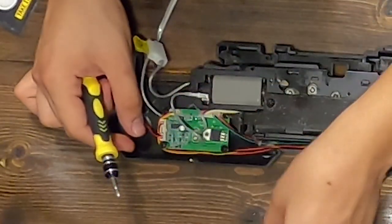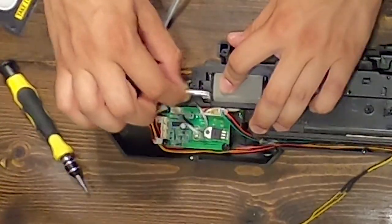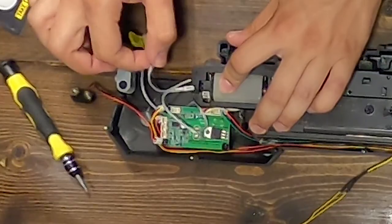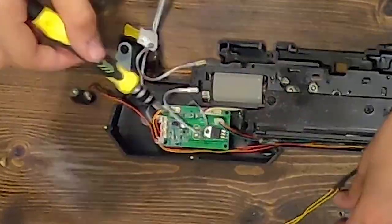Main board removal: remove all six JST connectors from the main board. Remove both motor leads, paying attention to which lead went where for later. Remove the four screws and gently remove the main board.